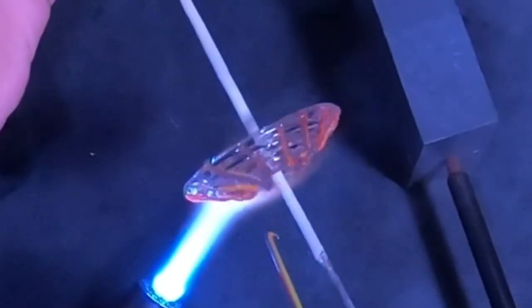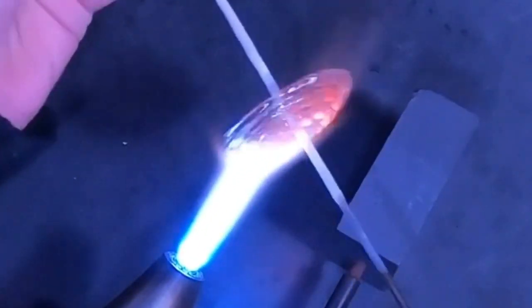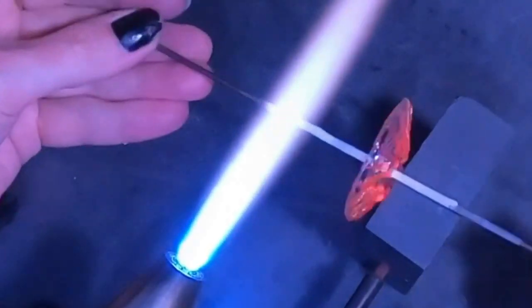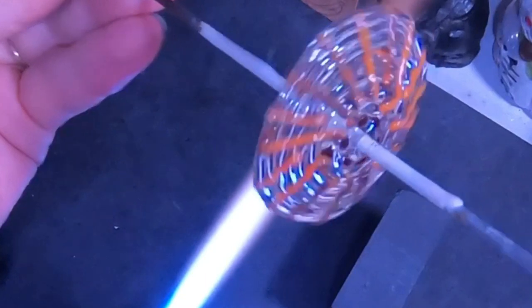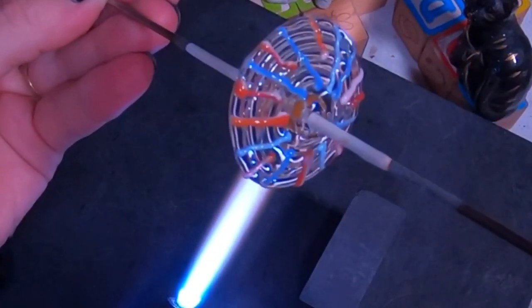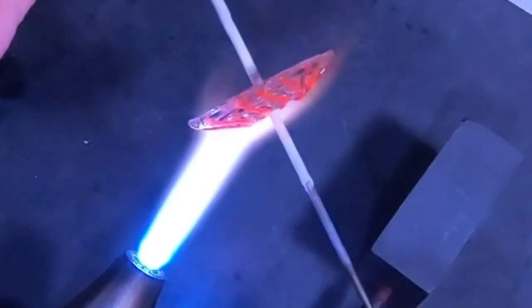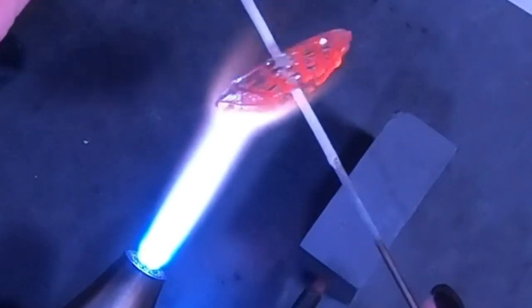Once the disc is full, I don't necessarily have to start every line from the very center. Now that I have my pattern on, I want to start melting the pattern in and pushing the colored glass more into the clear. Here is the final disc. I'll show the other ones I've done as well — this one is different shades of yellow and pink, and this one has some blue added. Let's get into heating this up and melting it in.